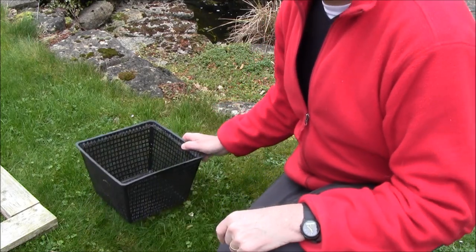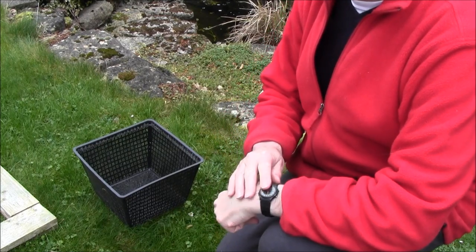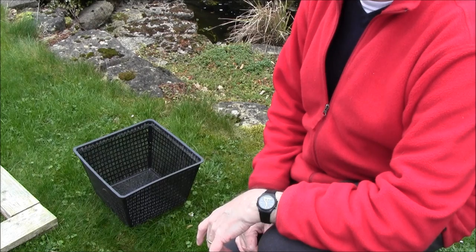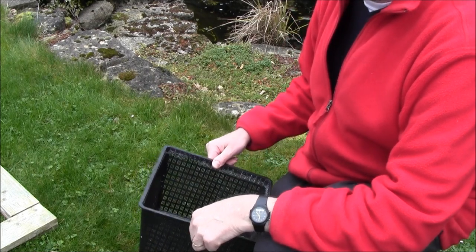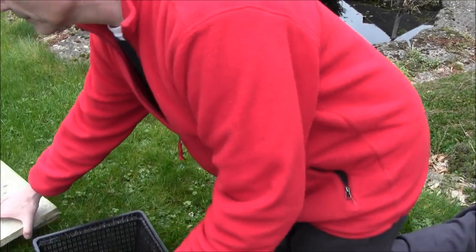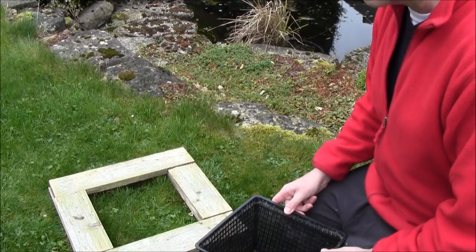Hi folks, this is early March. There's lots of frog spawn and toad spawn in the pond and fish and bees eat it — everything eats it anyway. I like seeing the little frogs so I came up with this idea to protect them.